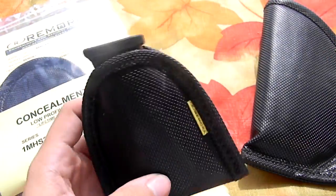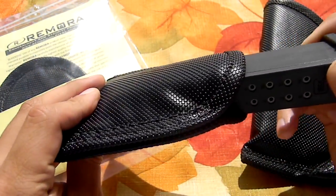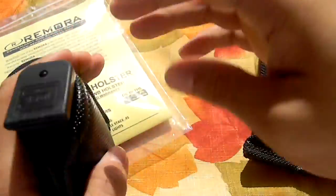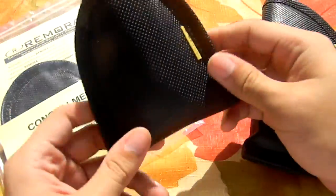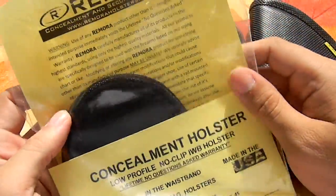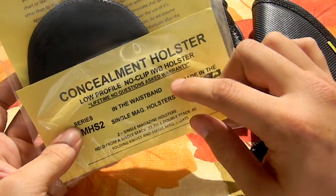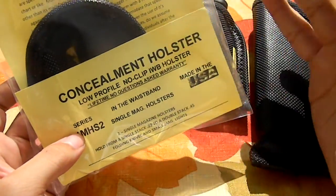Here are some spare magazine holsters from Remora, carrying a Glock mag. These are fairly brand new, so these mags are kind of tough getting in and out, but that's because it needs to be broken in. This is the package they come in. Their concealment holsters — no clip, inside the waistband — they have a lifetime, no-questions-asked warranty.